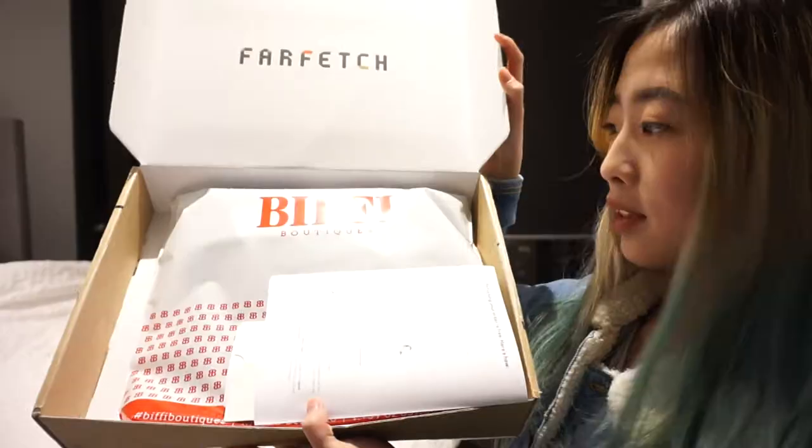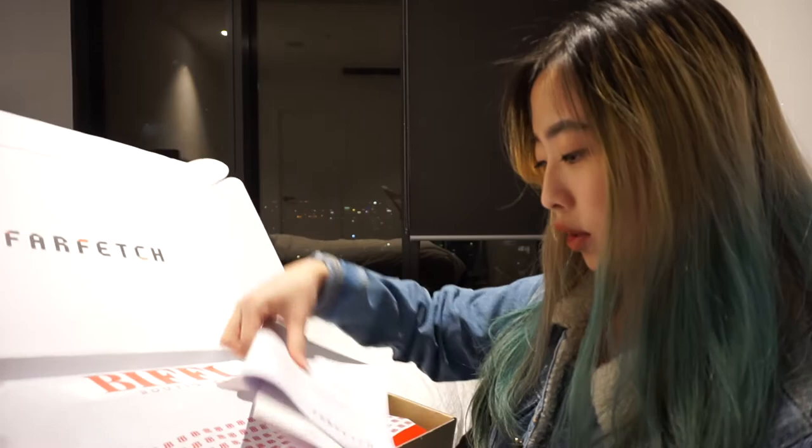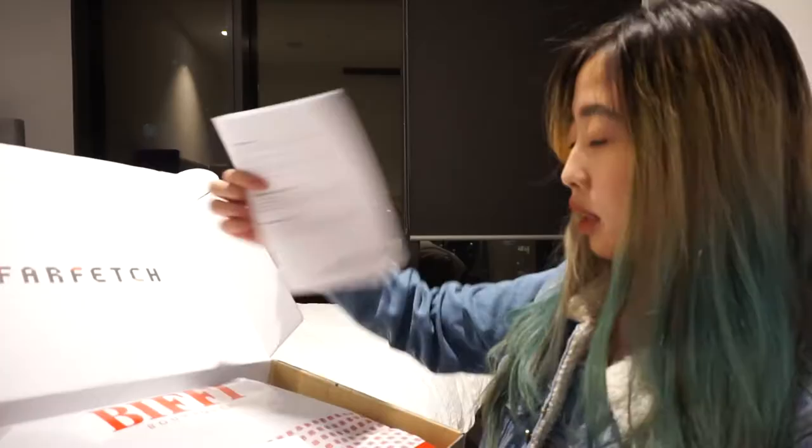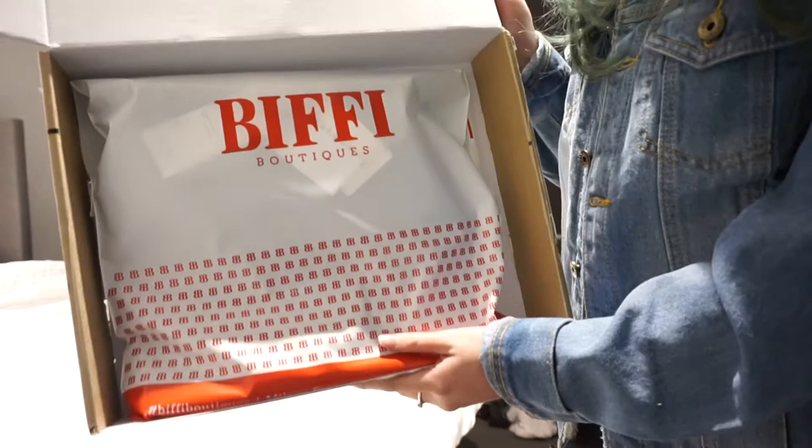So yeah, this is how it looks. Here's just some paperwork from Farfetch. There's the receipt I guess. And it comes in a package like this.